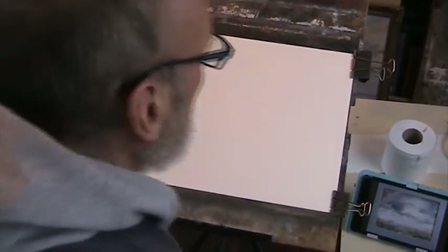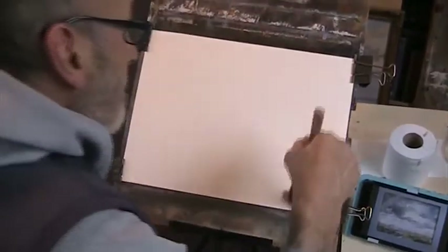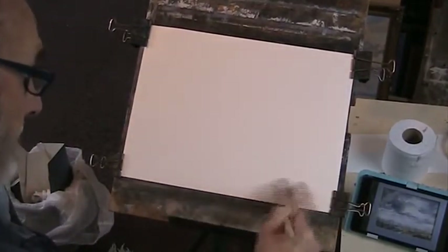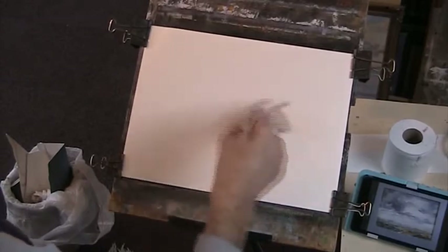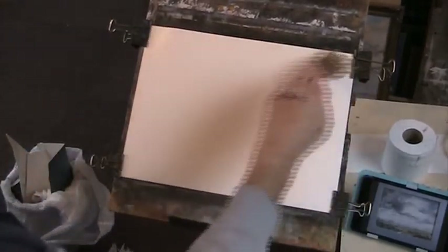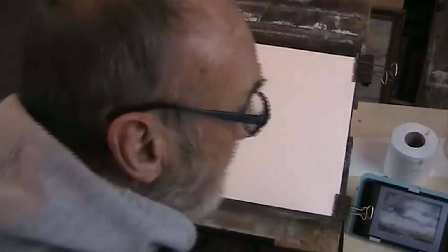I'm going to wet the paper all over. I'm trying to keep the water off the tape. As that soaks in — well, it won't dry — the water will soak into the paper, the paper will expand, and then we can re-clip it.